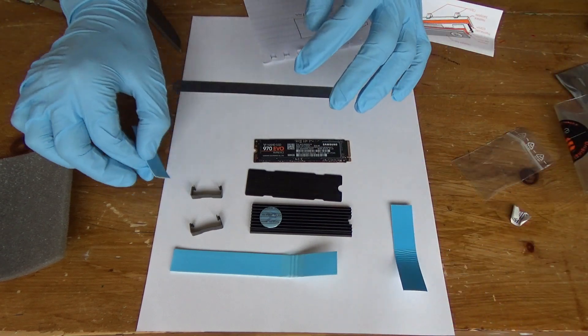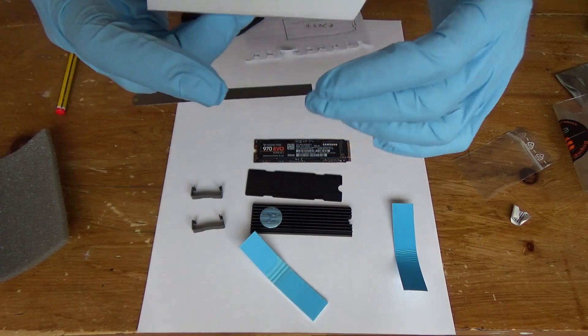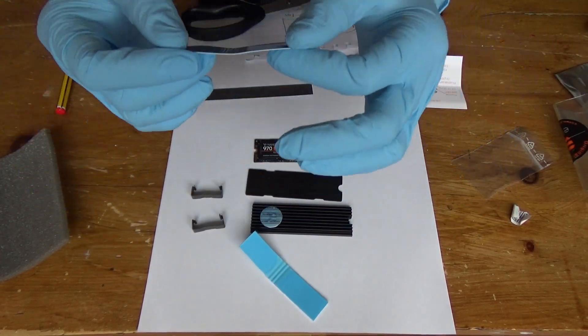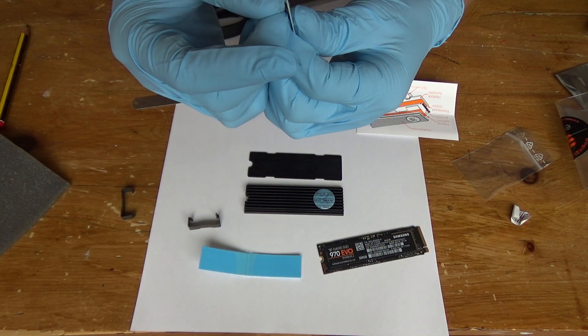There's the thin thermal pad and the thicker thermal pad. I need to figure out how to put it together — I'm going to put the bottom one on first. The bottom one is the thinner one. Now I put gloves on to try and stop oils transferring onto the thermal pad.